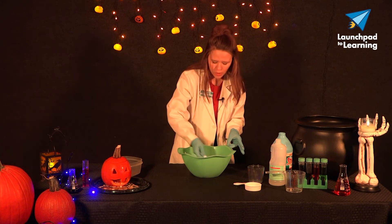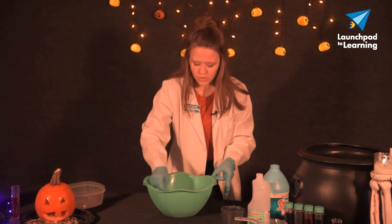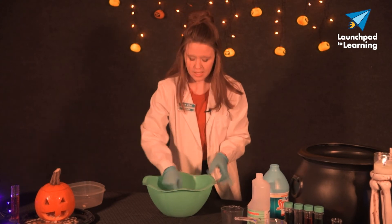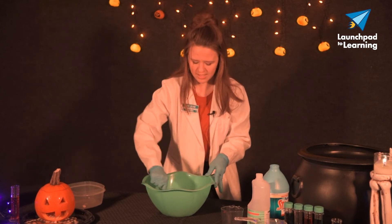Now it probably goes without saying, but because we're adding this liquid starch, this is not edible slime, so please do not put it in your mouth. It also may really help if you work in a protected area — maybe cover your work surface, wear gloves if you're sensitive to that sticky feeling, perhaps an apron or a lab coat like myself.